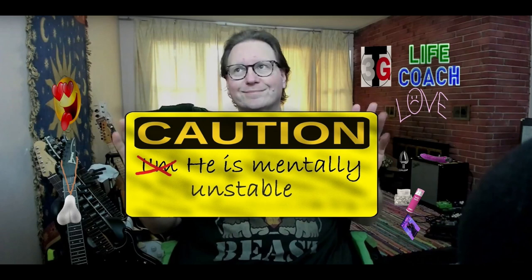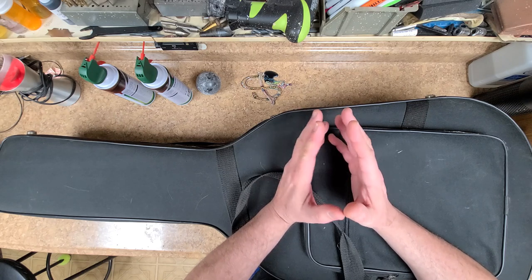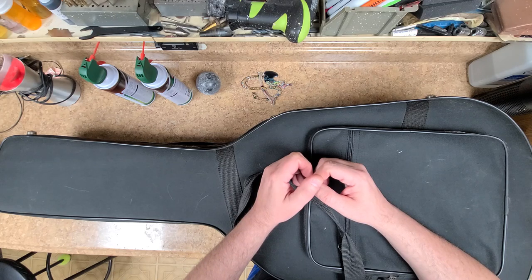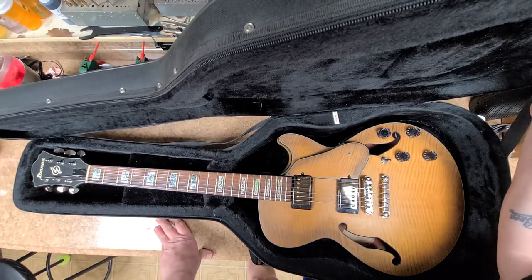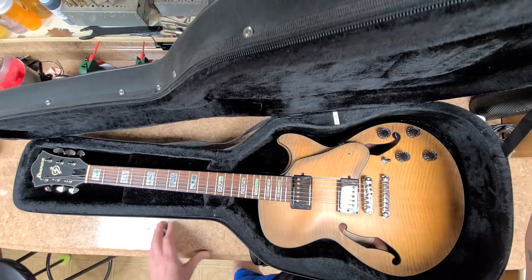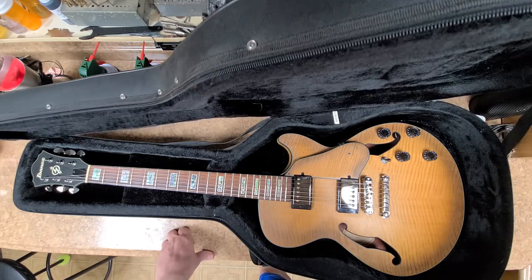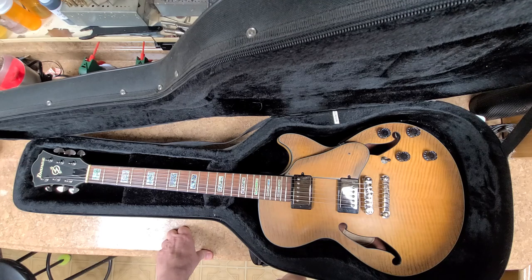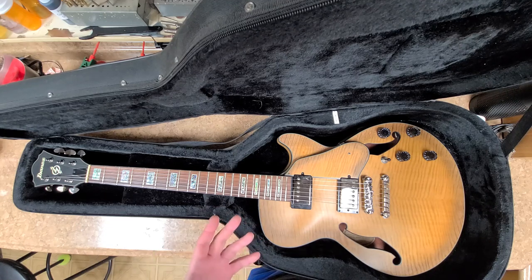Now I did look up this guitar online. I did see the prices that this goes for used, depending on condition, and I have to say this thing is in like tip-top condition — basically brand new. So what are you guys going to be competing for here, as far as trying to get the winning number? This is a 2021 Ibanez Artcore Encore series, model number AGS 83B-ATF 1201. And you can see that it is basically a flame maple all the way through.